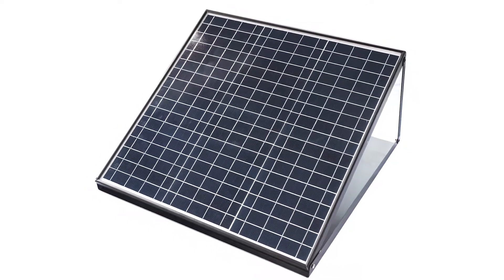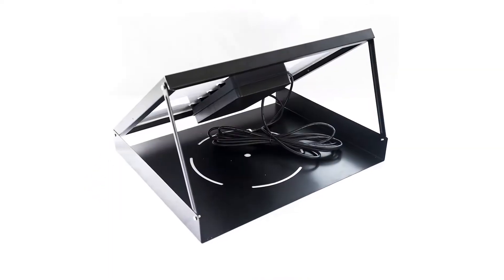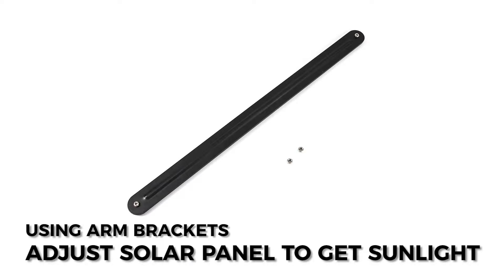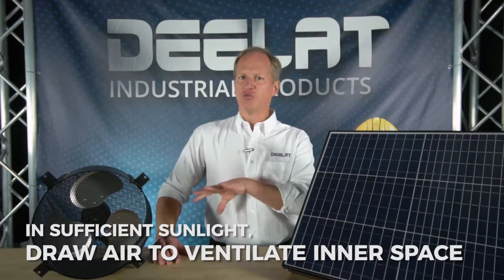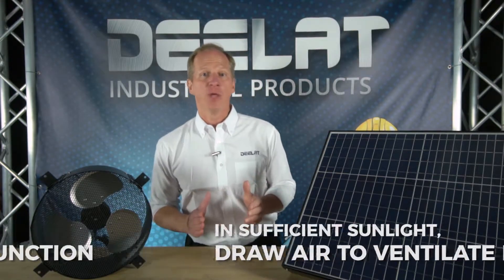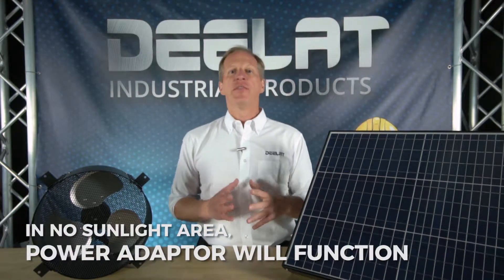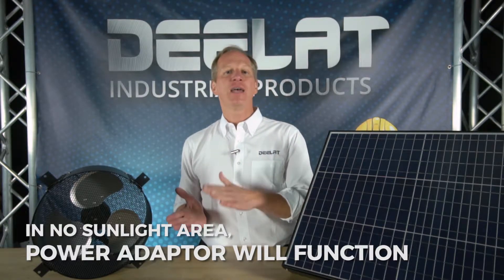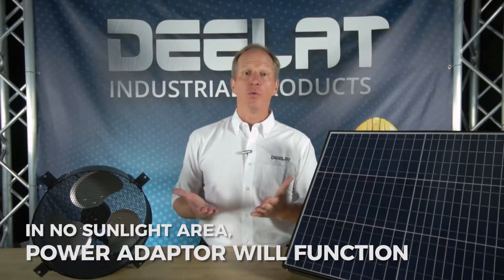The solar panel can be mounted anywhere you receive sufficient sunlight and can be adjusted using the provided arm brackets based on the slope of the roof. We always recommend a south facing exposure. Where there is sufficient sunlight, the fan will turn on and draw air from the space to ensure a well ventilated interior space. When there is no sunlight present, there are options available to integrate a power adapter so that the fan will function at night or in low light situations.